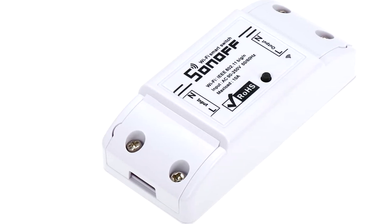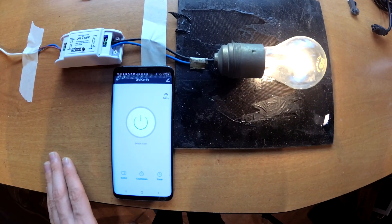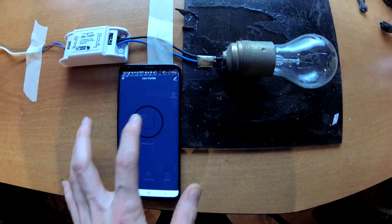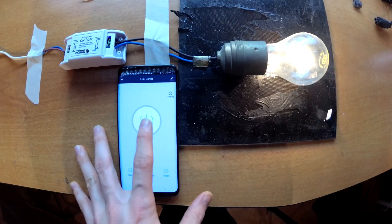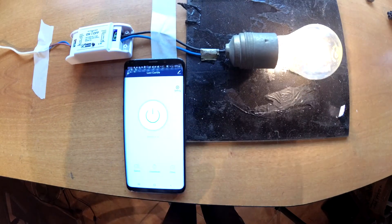Hi guys, this video maybe will be useful for the ones that are in this situation. You bought a Sonoff Wi-Fi Relay, you configured it and it works well, but now you don't know how to implement it in your existing home circuit.